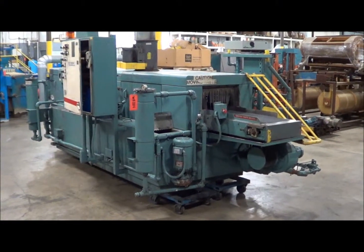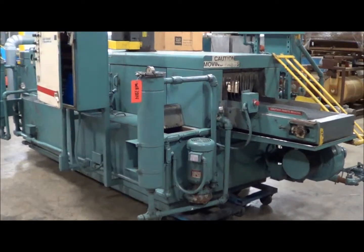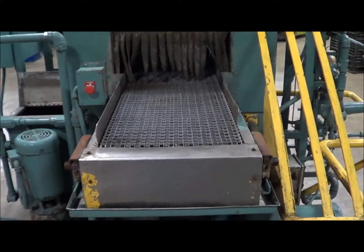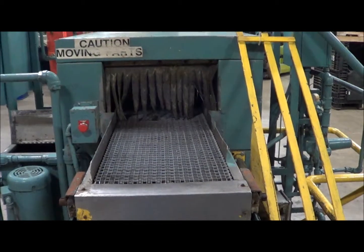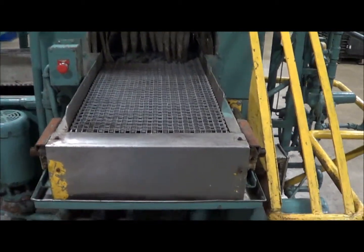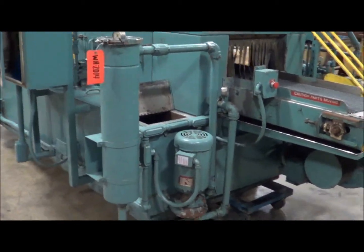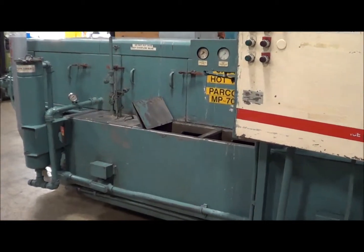Today you are looking at a Hurricane three-stage belt washer. This unit is completely stainless steel and has been painted. We will walk you through the actual machine itself. On the load end, here is the belt and the opening — the belt width is 18 inches, the mouth or height is 12 inches, and the length of the belt is 155 inches long. There is an emergency stop on the front end, and you can see one of the circulation pumps. There are dual stainless steel bag filters for both the first and second stage.